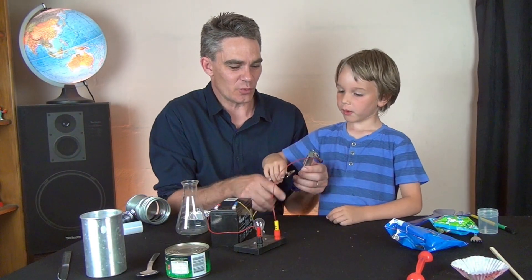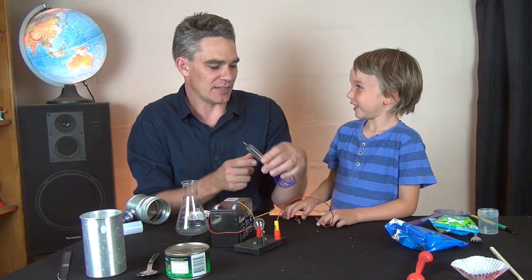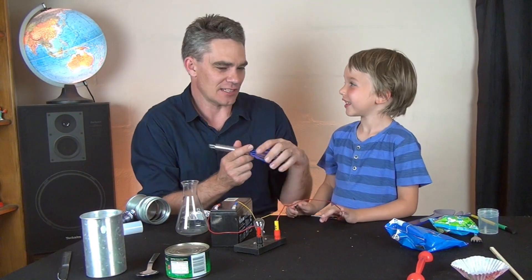Where should we put it? Should we put it with the insulators or the conductors? Conductors? But this part doesn't conduct. So let's put it in the middle.